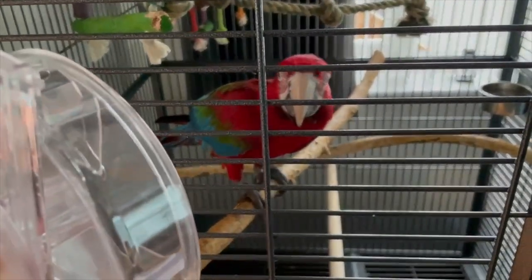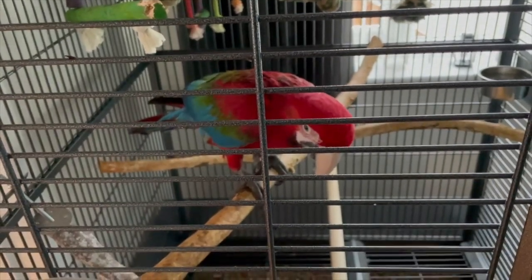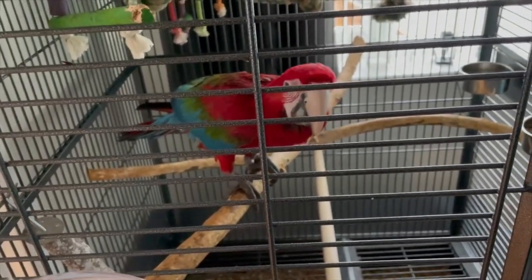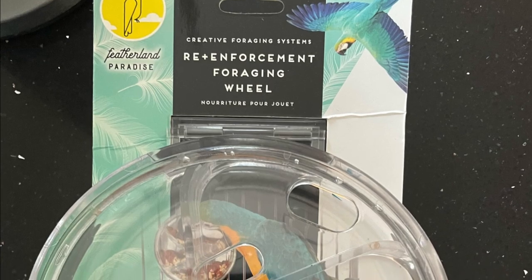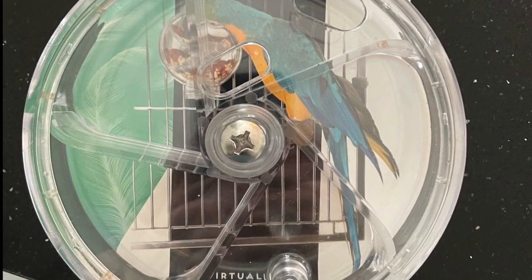Hi guys, welcome back to McCaw Takeover. This time around we thought we'd give you an update on what was Maui's favorite foraging toy. Here it is — it's the reinforcement foraging wheel, which looks absolutely great.